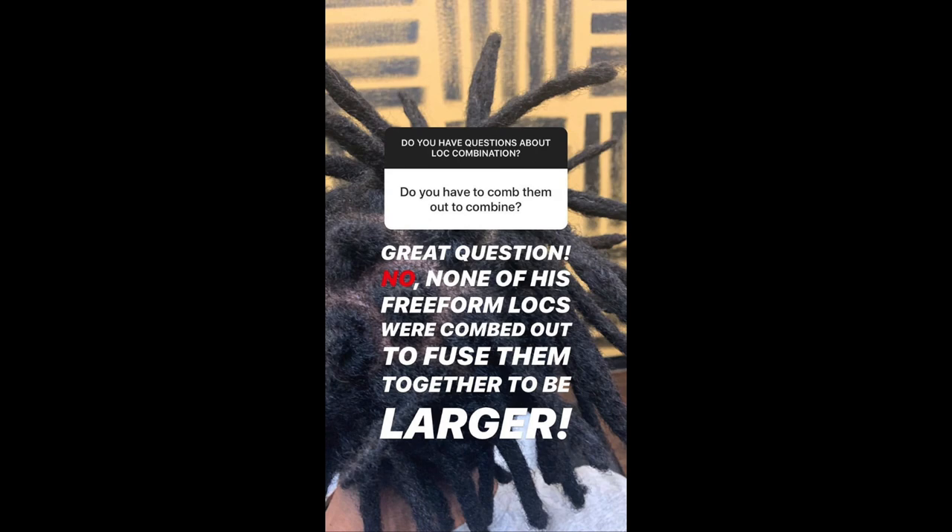The next question: do you have to comb them out to combine? That's actually a really great question because, as you could see, some of them were pretty seamless — you couldn't really tell they were combined from previous freeform locks. You do not have to comb out or cut your locks to combine them in most instances. With this guest specifically, we did not comb out any of his locks.